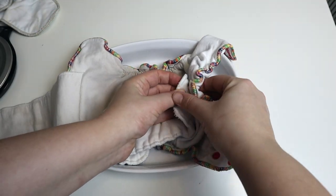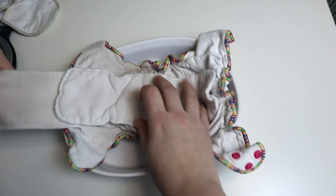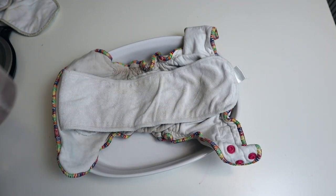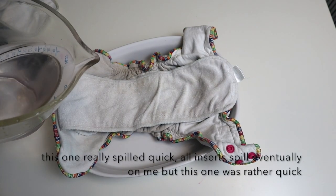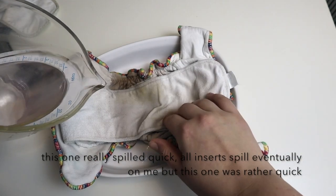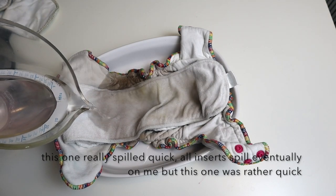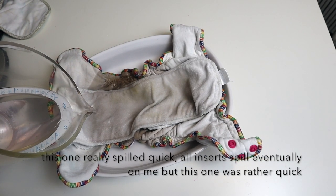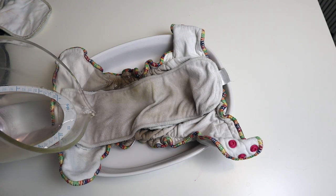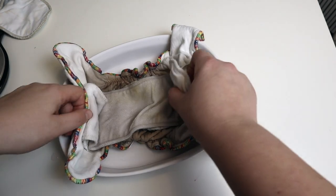One thing we're adding to these videos now is a real-life example of how it might perform. I'm just snapping together the Sweet Pea all-in-one and we'll put this stay-dry layer on top. This diaper can hold about 16 ounces of liquid — I have 16 ounces here — and we're just going to pour it on like the child might pee and see how it reacts. I'm getting some spillage; in a real diaper it would be less likely to spill because it would be pressed up against the legs.